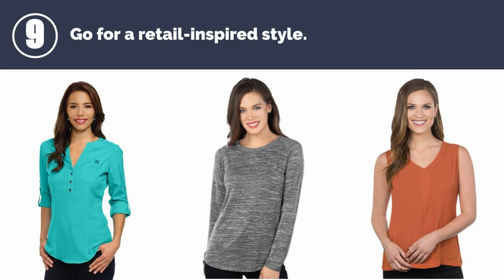Number nine: maybe you're tired of the standard polo — go for a more retail-inspired look. The line featured here is Tri-Mountain's Lilac Bloom collection.